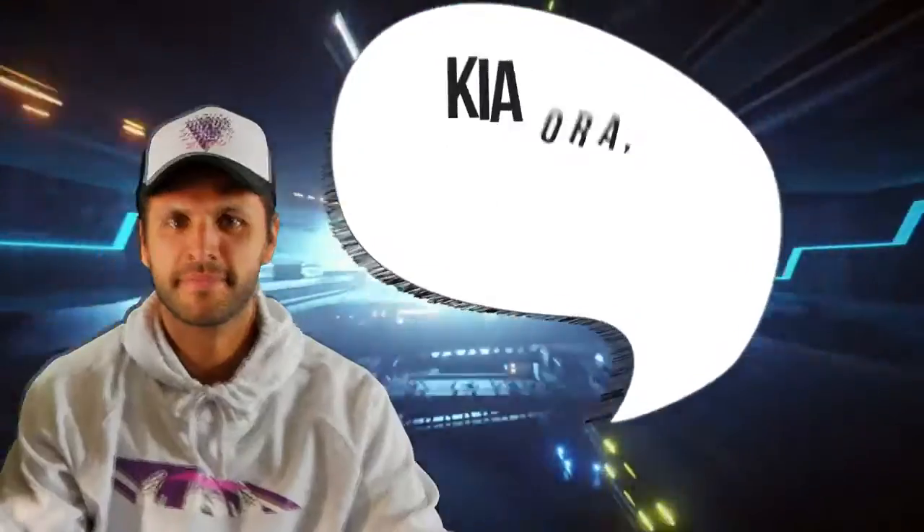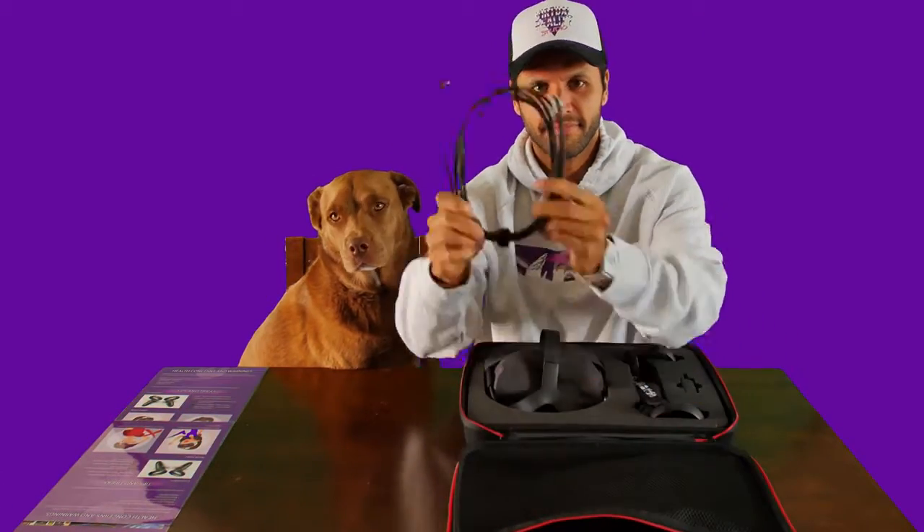Welcome! Kia ora, I'm Jermaine from VR Studio. Thanks for ordering one of our VR Home Kits. I'm going to take you through the basics on how to get set up.